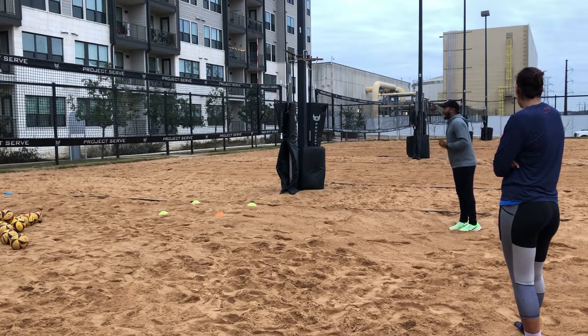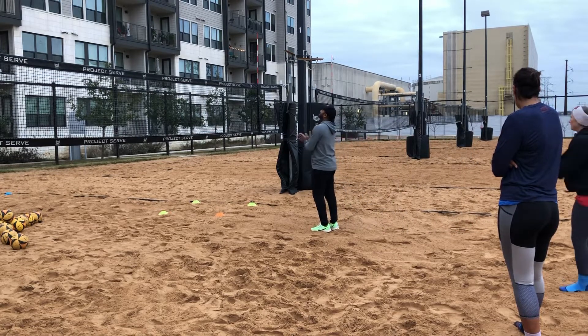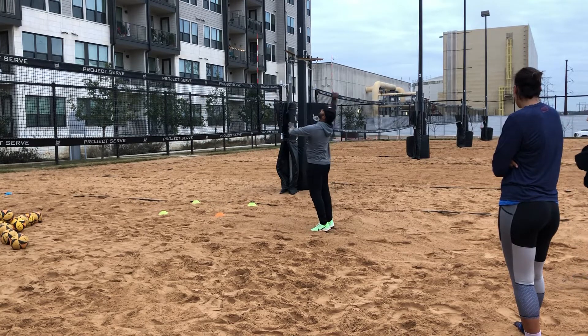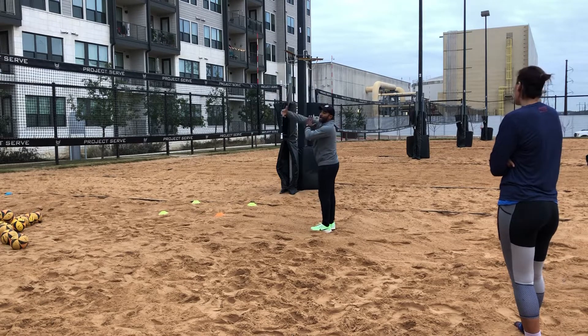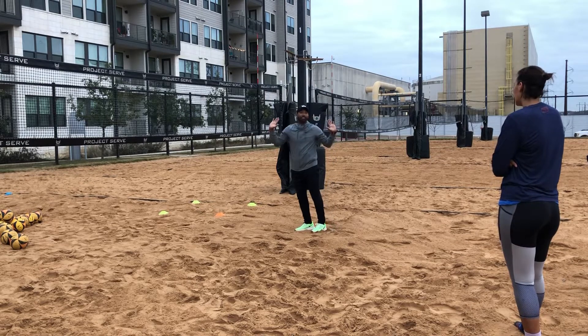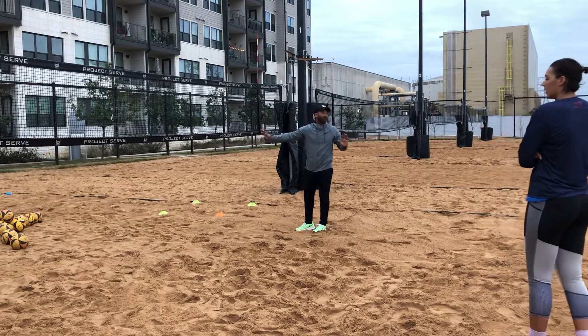Then I face my hips directly to my target. My target in this case is the line. What I do as an undersized player is come in and set my hip directly to the line, no matter how big my blocker is. Then I watch for information from the defense. If the defense moves, I throw up a loopy cut shot and challenge them to go get it. This is early offense — beginning of the game, I've never played these guys before.